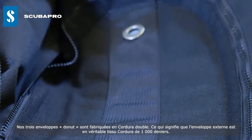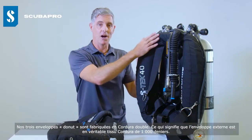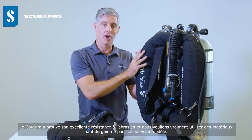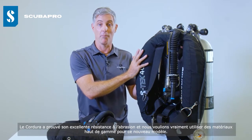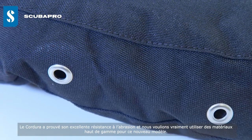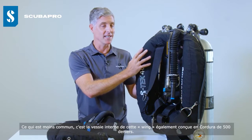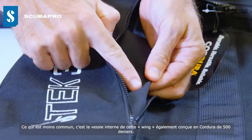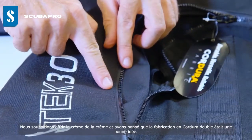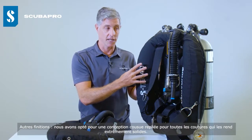All three of the new doughnut wings feature a double Cordura construction. The outer shell is 1,000 denier genuine Cordura fabric, which has a fantastic track record for abrasion resistance — we wanted to go top of the range for fabrics. What is a little unusual is that the inner bladder inside the wing is also Cordura, at 500 denier. We felt that the double Cordura construction was a nice touch.